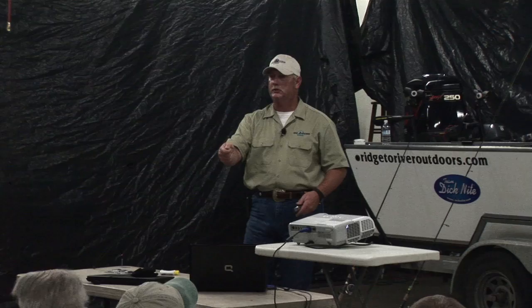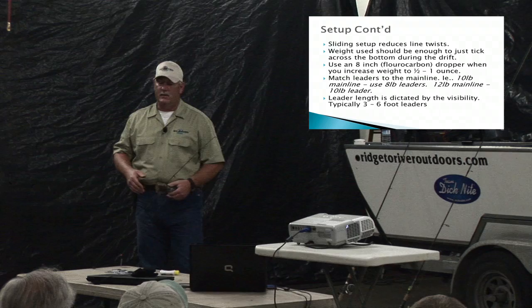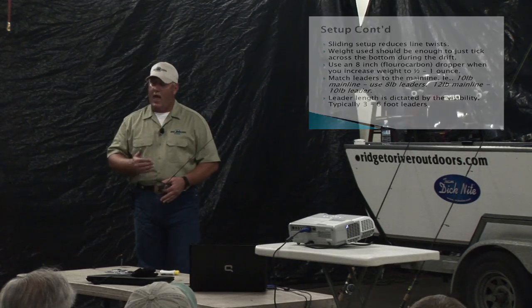Match your leaders to your mainline. If you're fishing from a bank and want to drift fish with an ultralight setup, fish 12-pound mainline with 10-pound leaders. You've got to go a little heavier because you need to keep the fish in the hole with you — you don't want your fish running downriver. Leader length is absolutely dictated by visibility. Right now it is gin clear. As it darkens up, I'll start shortening my leaders and will probably be fishing four-to-five-foot leaders for my Dick Knights, cheaters and yarn, and eggs as well.